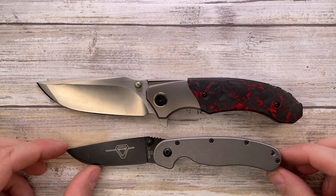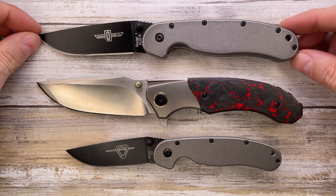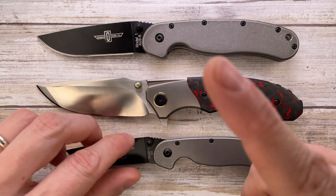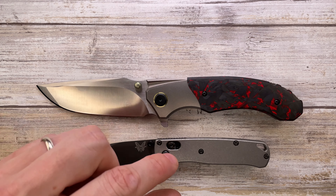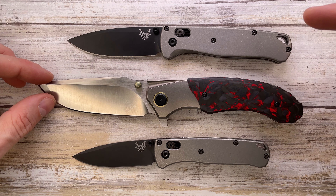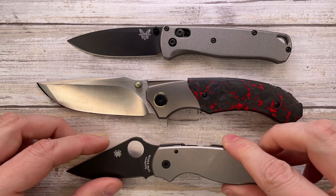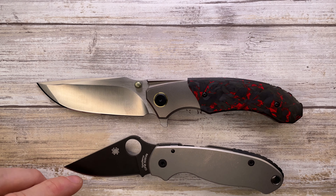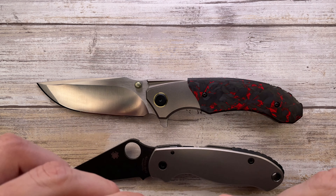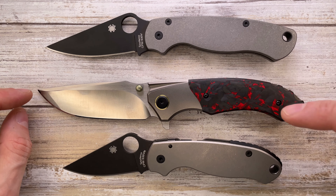Compared to Ontario knives, the Centurion is bigger than both the Rat 2 and the Rat 1. If you're a Benchmade fan with the Mini Bugout or the full-size Bugout, this knife is going to be bigger than both of those as well.